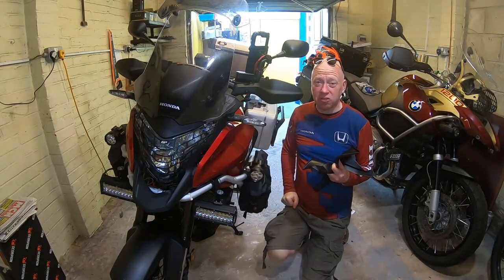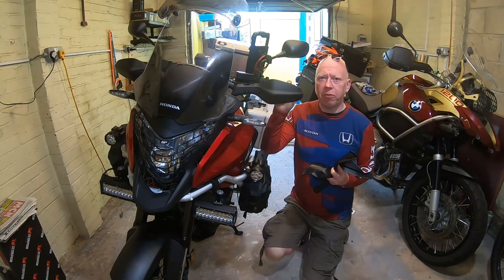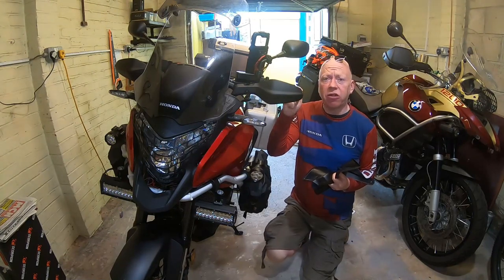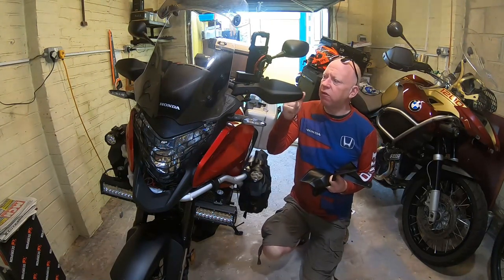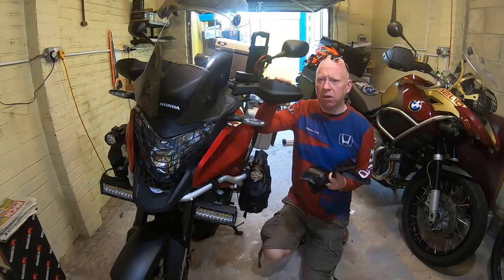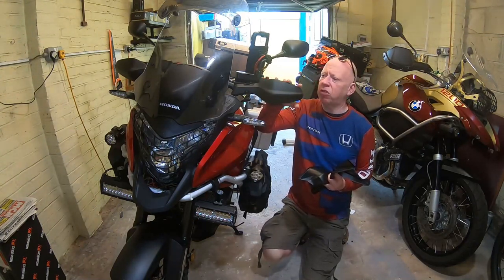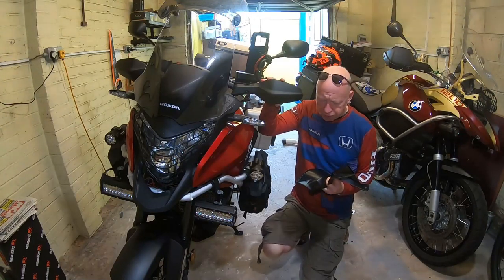Welcome back to the channel. Today I'm doing a job that's long overdue — replacing the OEM handguards on the Cross Tourer. If you've got the OEM Honda parts fitted, you'll realize they're pretty narrow and not a lot of good at deflecting airflow off your hands, which is certainly an issue when it gets colder.